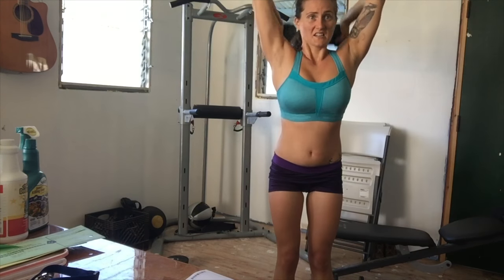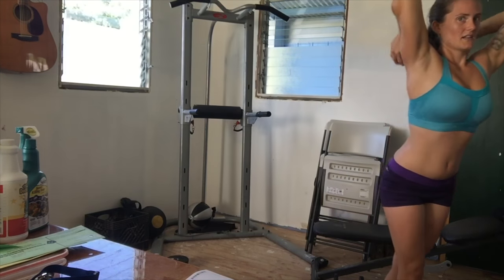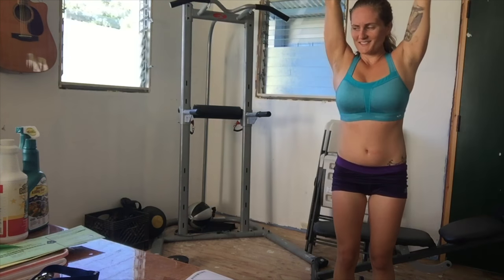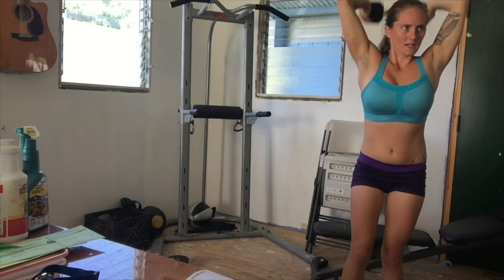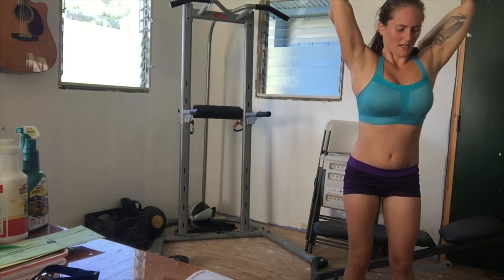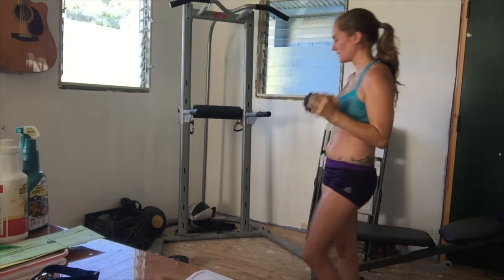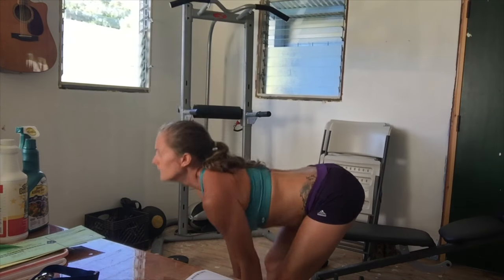Some more tricep work — getting uncomfortable as the muscle fatigues. And here you'll see the giant shoulder girdle that has plagued my desire for tiny feminine shoulders my whole life, but hey, it's strong and it helps me do my work and plant banana trees.